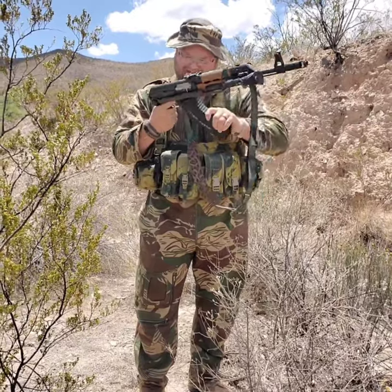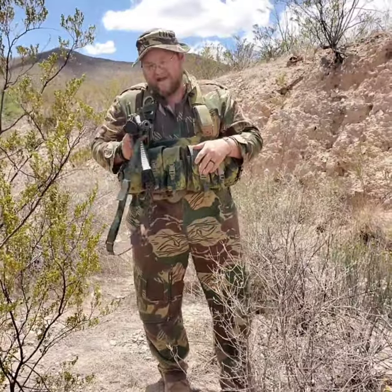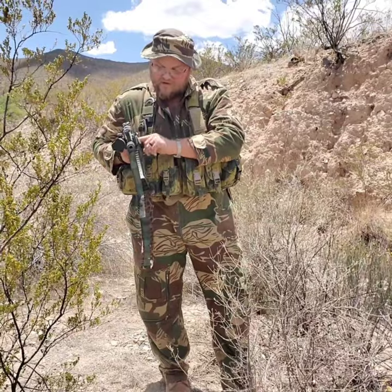Another con: I have an under-folder, and with the stock folded and the magazine inserted, I cannot unfold my stock. Side folders do just fine. It may depend on how big your stock is on the side folder, because the magazine pokes out on either side of the receiver — it's just wider than the receiver obviously.